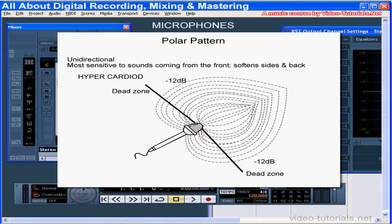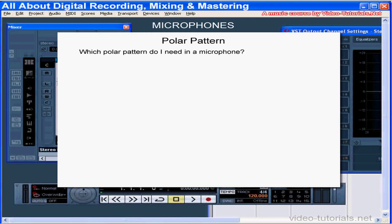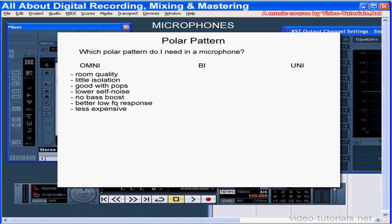So how do you know which type of polar pattern you need in your studio? Omni-directional microphones get all-around pickup and, of course, have the most pickup of room reverb, but not much isolation unless you're micing really close, like between 1 and 6 inches. They also have lower sensitivity to pops, like explosive breath sounds, and they make less noise when they're handled. There's no up-close bass boost — sometimes when you sing really close to the mic, the lower frequencies in the voice get boosted. They have better low-frequency response and generally cost less.